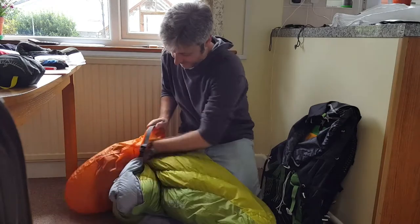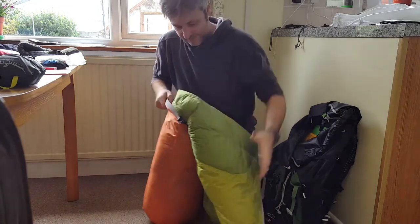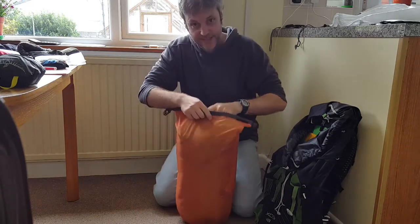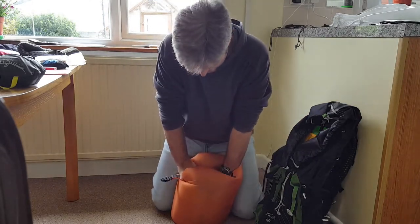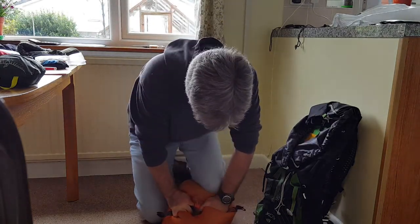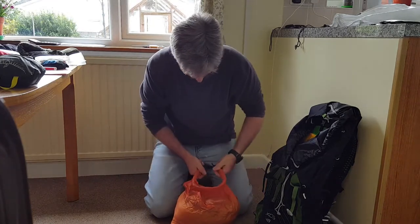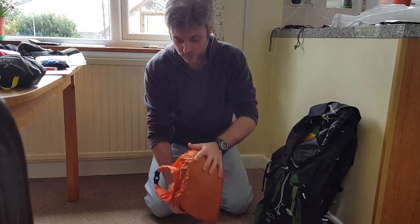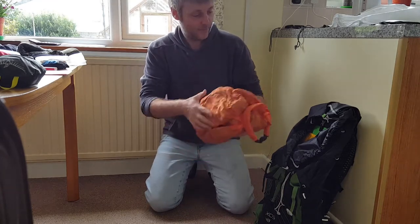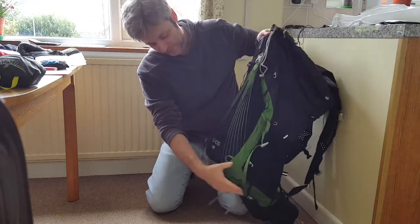So I'll stuff it in. Well, that's it stuffed in. It's quite big, but now you can push the air out. Push the air out, roll the top down. There you go. It's a bit of a weird shape, but you can see how little space it takes up. You can now mould it to the shape of the bottom of the rucksack, so when it's in there, it fills up the bottom nicely.